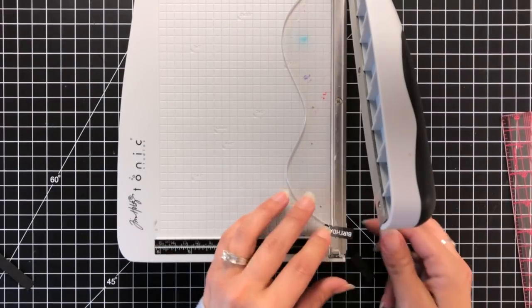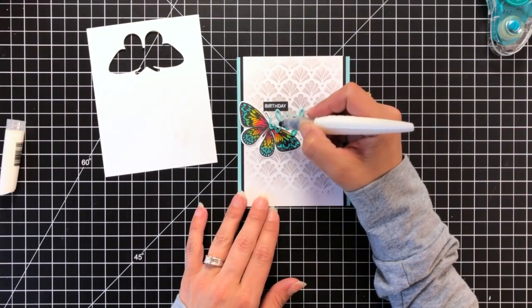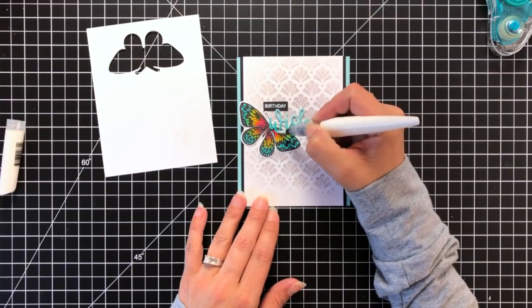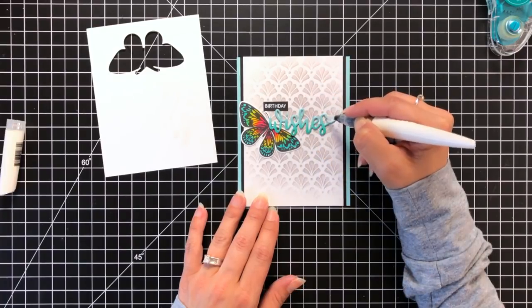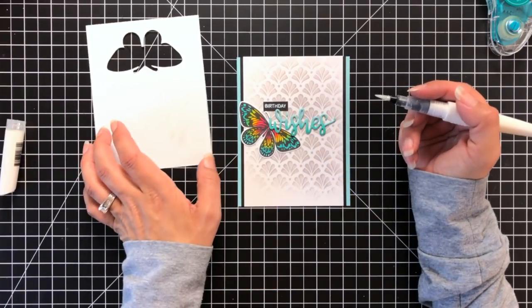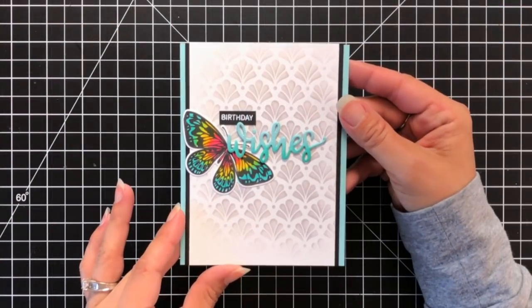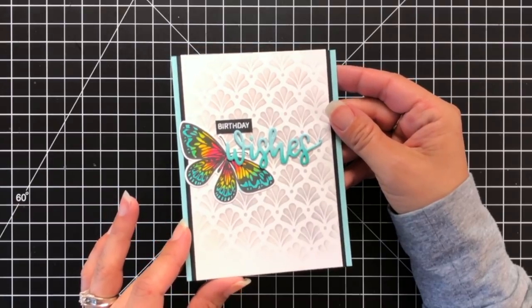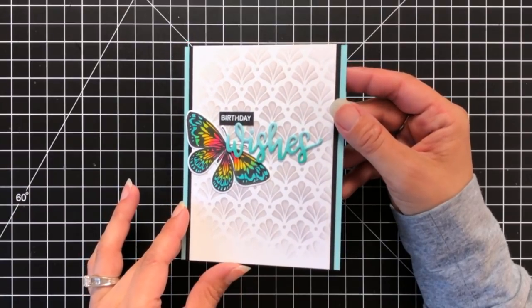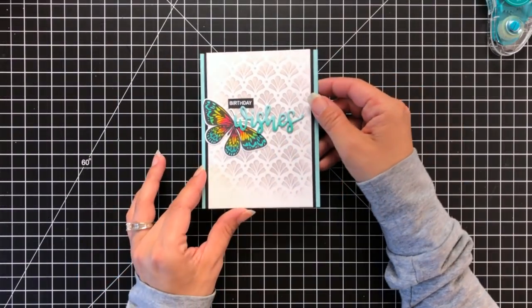To finish putting my card together I'm going to trim down my stencil background and add it to a piece of black onyx cardstock — my card base is using ocean mist cardstock. Then I'm just lightly going over my ombre ink blended sentiment with a shimmer pen to add a little bit of sparkle. So that will complete this card today. Be sure to head over to my blog and check out the blog hop that's going on right now — lots of prizes to be won. I'll have all of the supplies linked down below in the video description and on my blog as well.